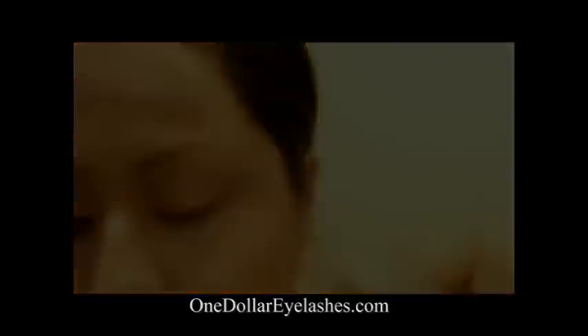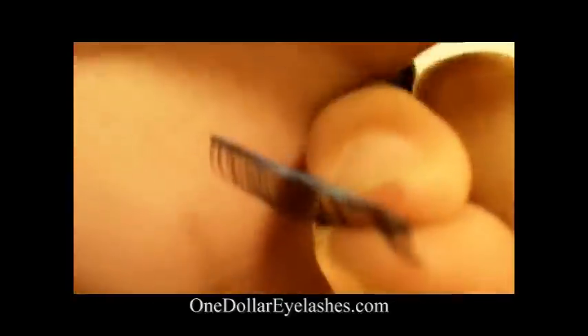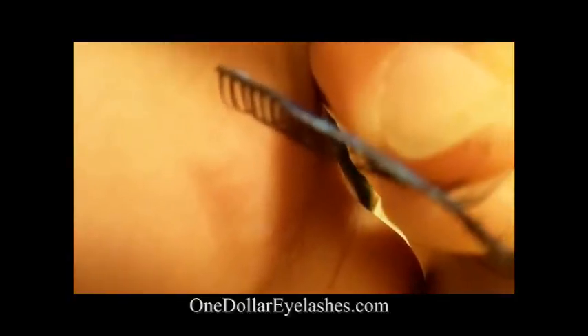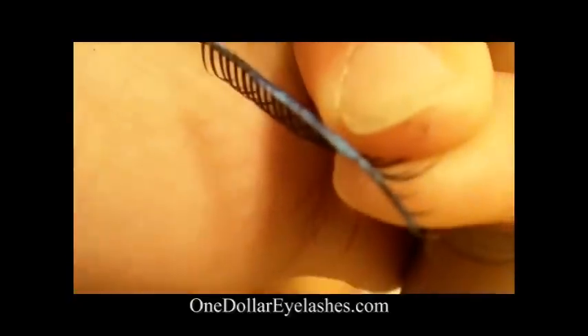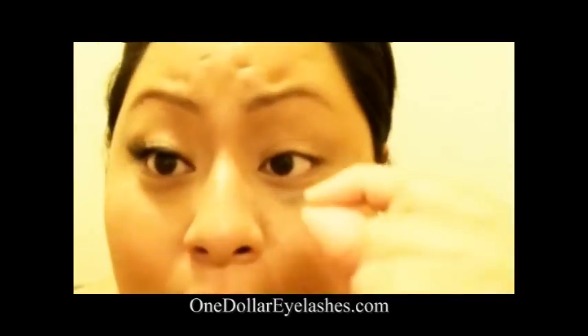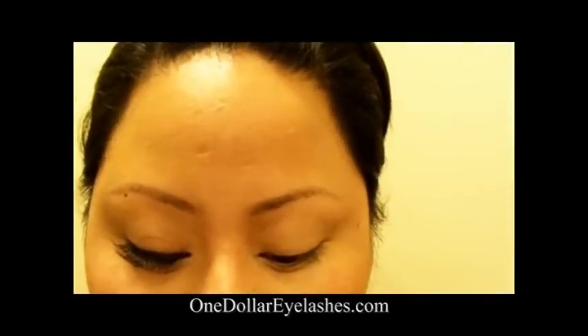So after about 15 to 20 seconds, the glue becomes tackier. After it becomes tackier, you're going to want to apply it to right on top of your lash line.